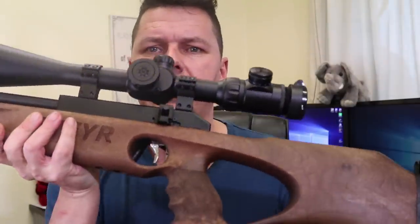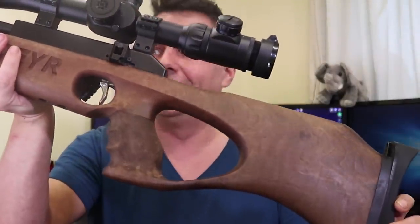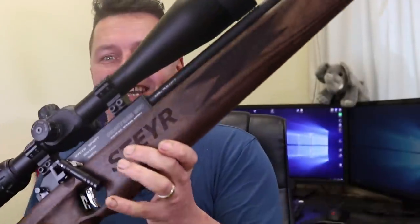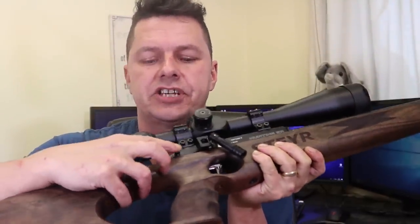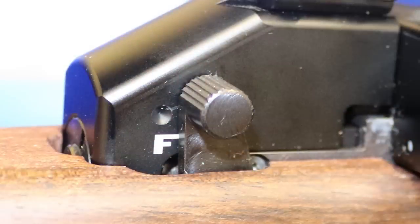If I flip it around, you can see it's a different colour on the other side — maybe it's just this piece of wood. Coming down, we have a safety catch — your standard safety catch where you can flick it on and off. You need a magazine in to be able to flick it on and off. It's quite quiet and adjustable, and it's resettable as well.